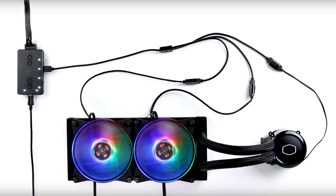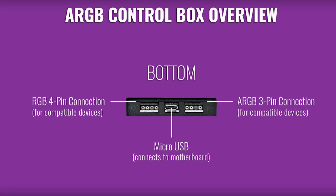That's really cool because you have the possibility to extend and make everything sync up. On the top side you have a SATA power connector to power up the controller. On the bottom side, from left to right, you have the RGB 4-pin connection for compatible devices, the micro USB that connects to your motherboard, and the ARGB 3-pin connection for compatible devices. You can connect it to your motherboard — for instance the Z370 from MSI and the ASUS X299 both have addressable RGB headers.